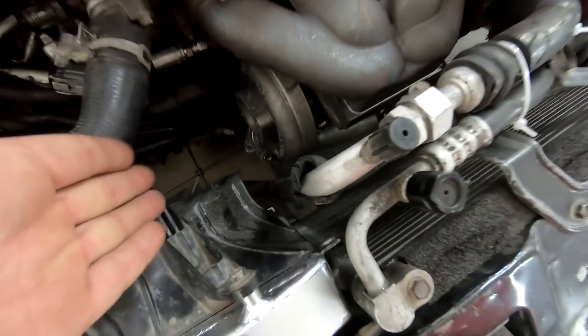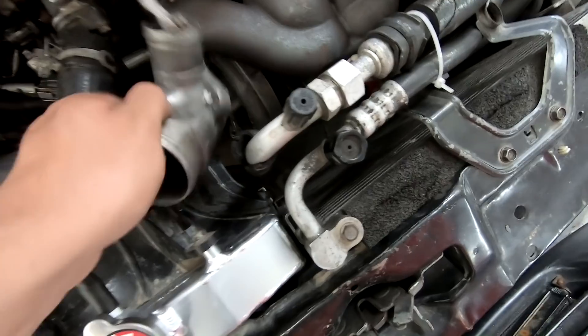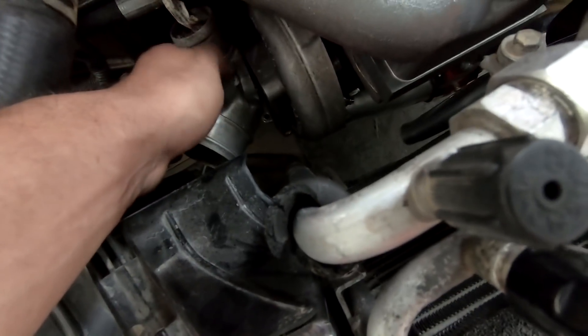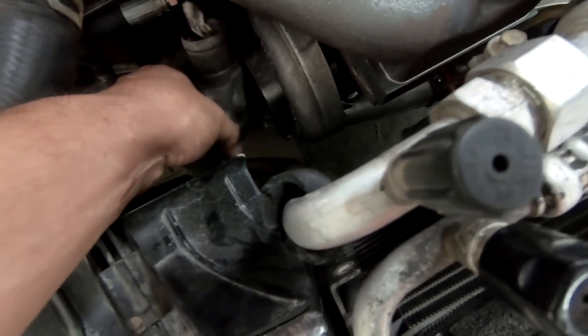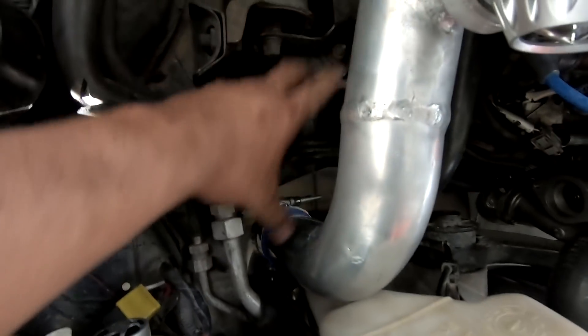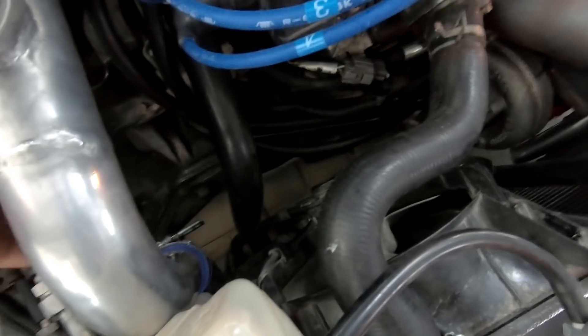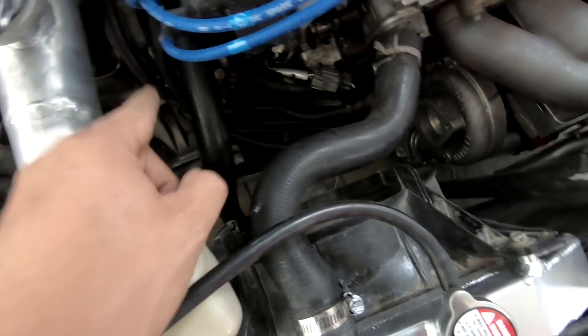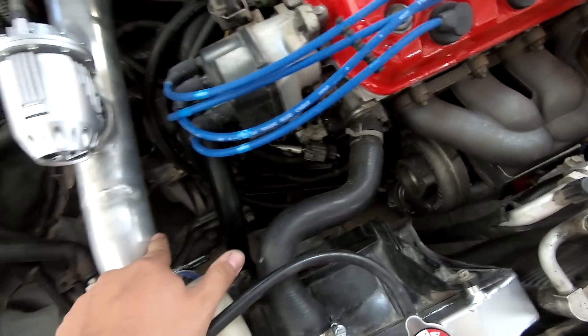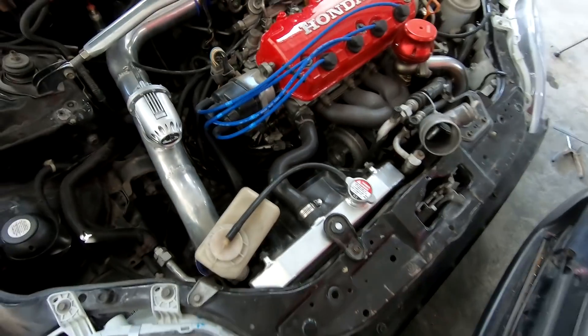Vamos a continuar con la parte del intake, la entrada de aire al turbo. Para eso voy a estar utilizando esta entrada que traía el turbo originalmente, pero como pueden ver no me va a dar la curva, entonces vamos a estarla cortando y redireccionando. Vamos a ver si acomodamos el filtro de aire por esta parte de acá o tal vez meterlo por aquí también — me gustaría más dejarlo por acá para no ser tan extensa la tubería. También vamos a estar haciendo la entrada de aire para la recirculadora de gases, que es obligatorio para la RITEVE.